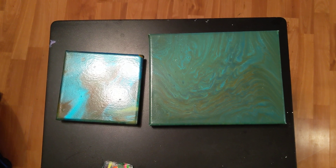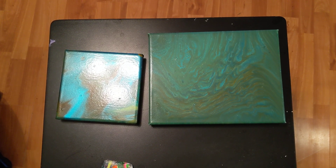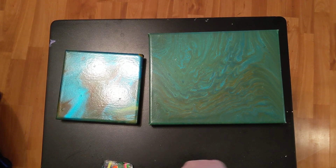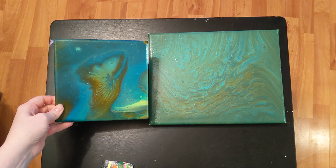Let me know what you think about these paintings dried in the comments below. We will be doing some more videos later this week with the same pouring medium, so stay tuned for that. I want to thank you for watching. Don't forget to subscribe, like, and share, and do what makes you happy.